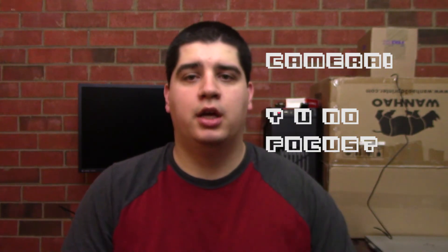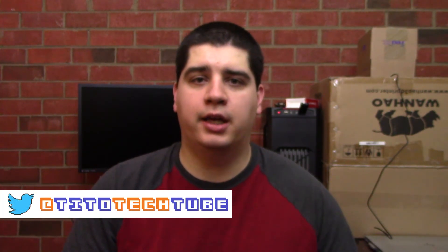Thanks for watching. If you liked the video, go ahead and hit that thumbs up button. If you didn't, hit thumbs down and let me know what you didn't like in the comments below, or hit me up on Twitter at TitoTechTube. Make sure to follow me on Twitter and subscribe to the channel if you want to see more content like this. Go ahead and check out one of my other videos.